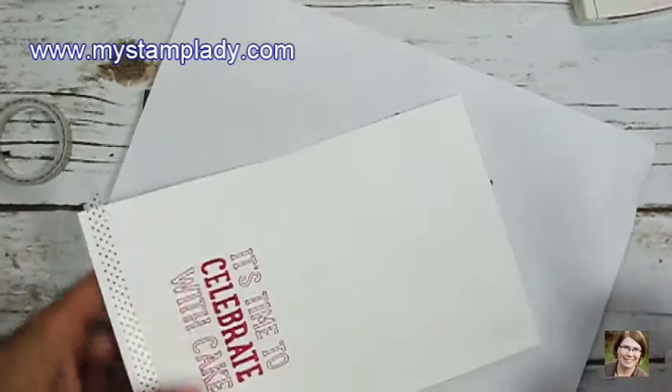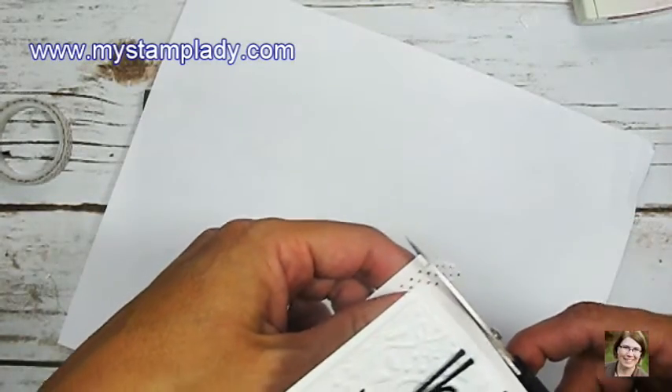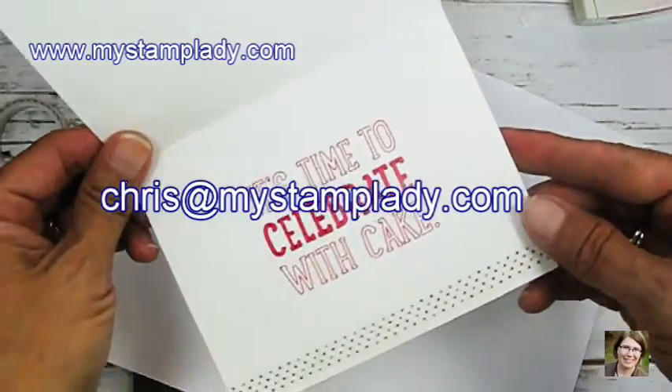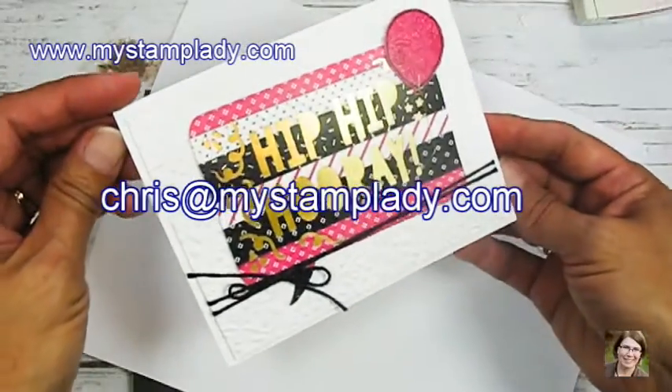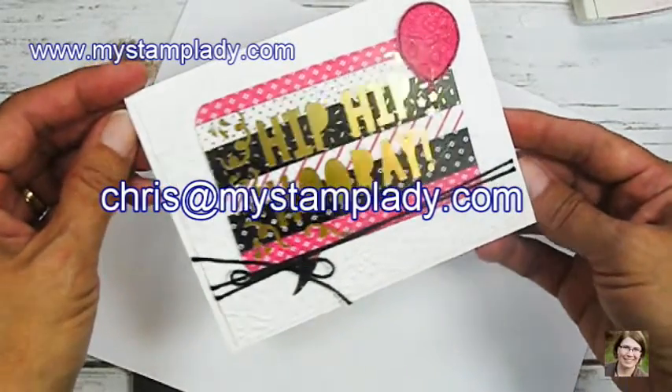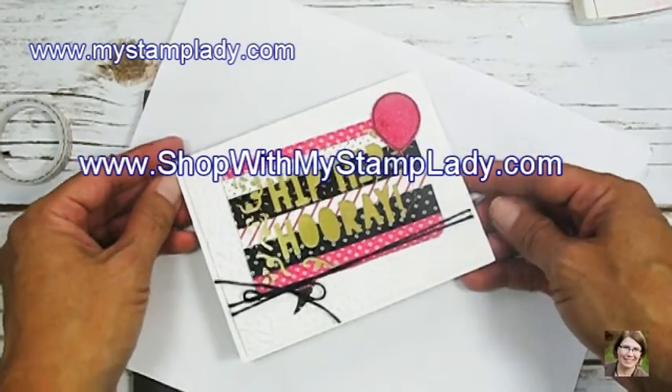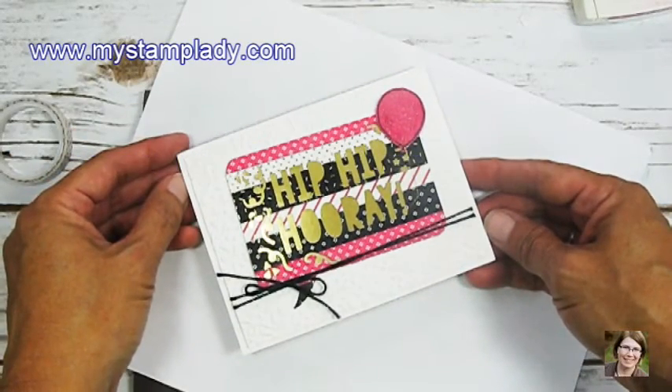I did snip off the edges to make it flush with each edge. If you have any questions about what I've done to create this card, don't hesitate to contact me at chris@mystamplady.com. All of the supplies are available in my online store at shopwithmystamplady.com. Thanks for watching and have a great day.